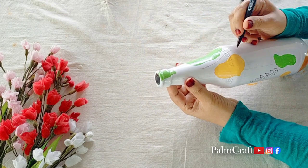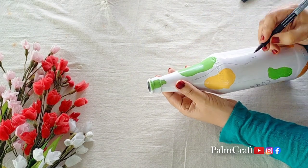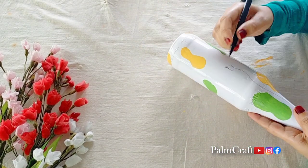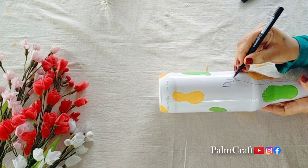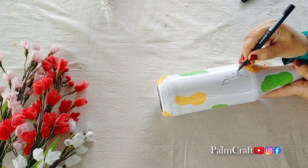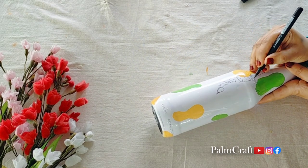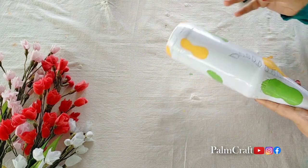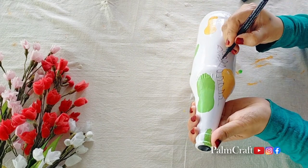We will put the black CD marker in the bottle. The rate of the CD marker is 10 rupees. We will use it on the bottle and put the writing on it.